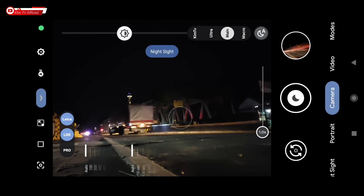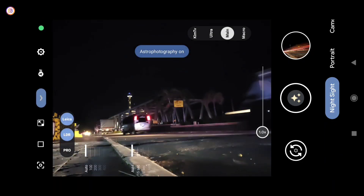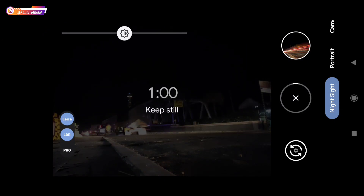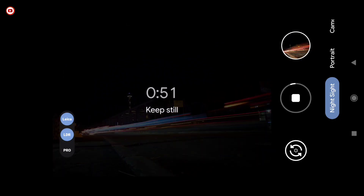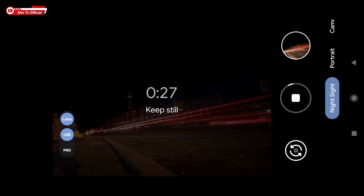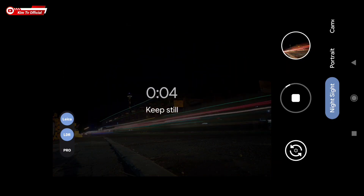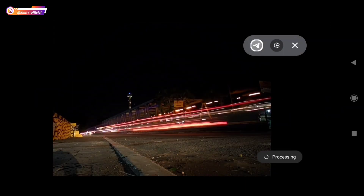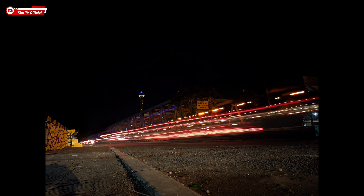Selanjutnya saya akan mencoba Leica on dan LDR-nya juga on. Biar videonya tidak terlalu lama, saya percepat. Ini mode Leica plus LDR, seperti ini hasilnya.